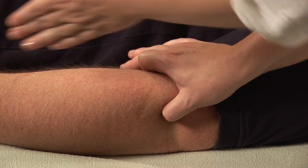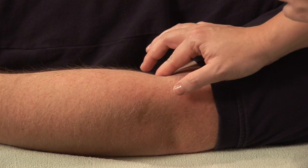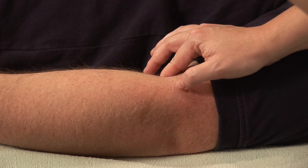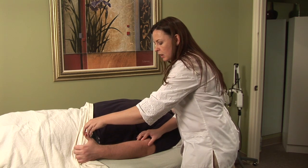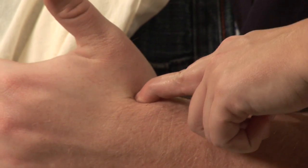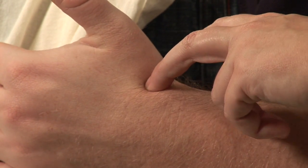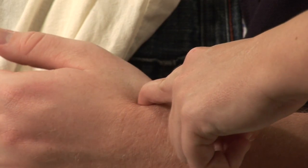Now let's say the pain is going the other way and it's radiating down into the wrist. I might choose to use Lung Five and stimulate this point here, and then use Large Intestine Five. If you flex your thumb, you get this little divot right here in the wrist, and that is where LI Five is located. Once you find that, you can relax the thumb and then stimulate both of these points.